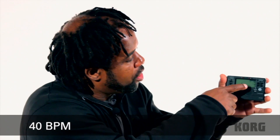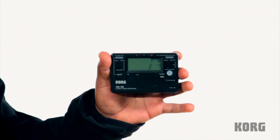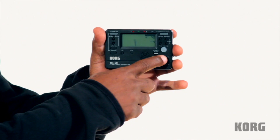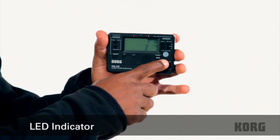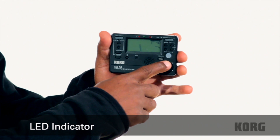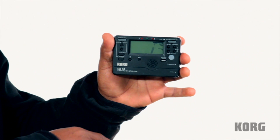What I'm going to do with this TM50 is I have it set to 40 beats per minute. The cool thing about this metronome is it has a big bright flashing light that's showing me where the tempo is. So even if I didn't have the sound on, if I didn't want to bother anyone, I could turn the sound down and still see where that beat is.